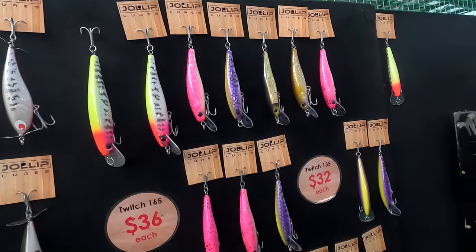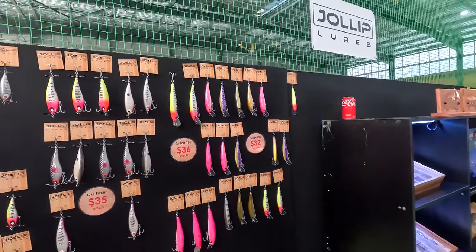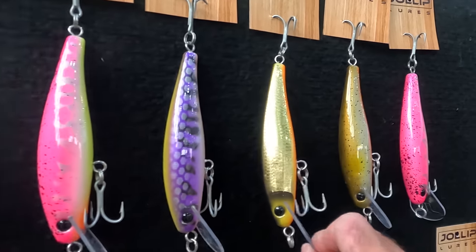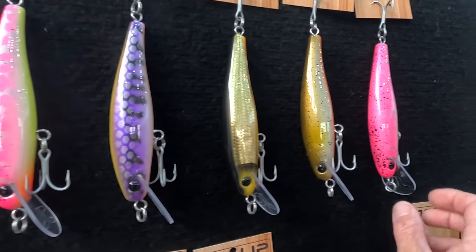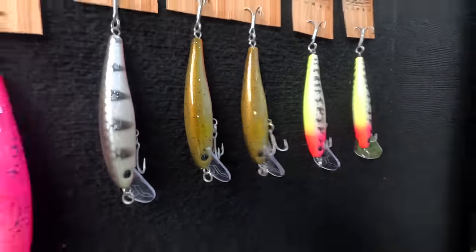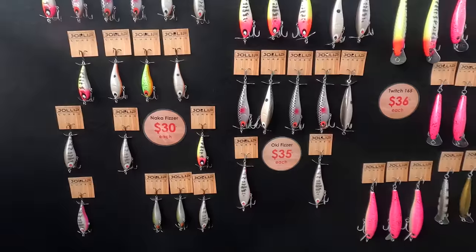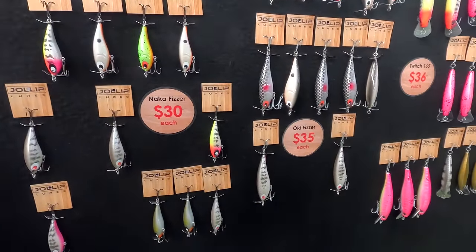These big Joey lures get me excited. These are new ones — you'd be very familiar with the Twitch 80 and 105 range. Guys up north in the territory really love that bigger style, but the Skooljoo guys love it too. That's a 135 size. Look at the finish on it — he did a bit of a gold foil on it. That's been a fan favourite. These are fantastic up north in the mangrove creeks for the Jacks and the Barra. That was brilliant on our trip heading up through the Cape — lots of noise pulling the fish out of the deep mangroves.